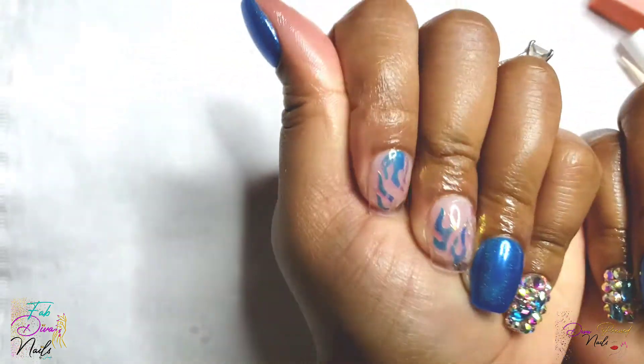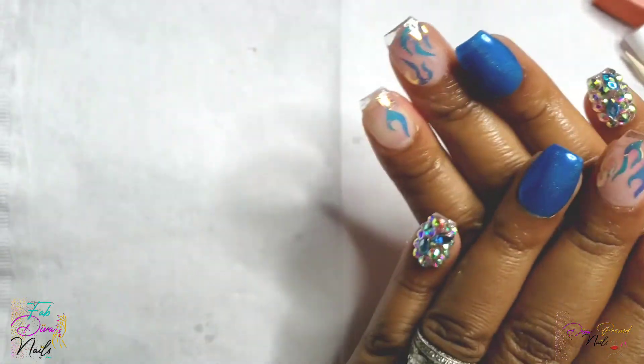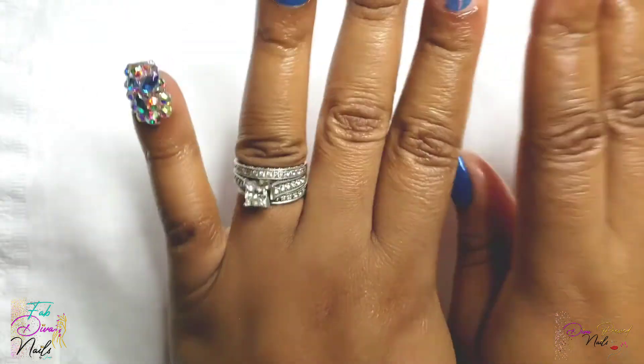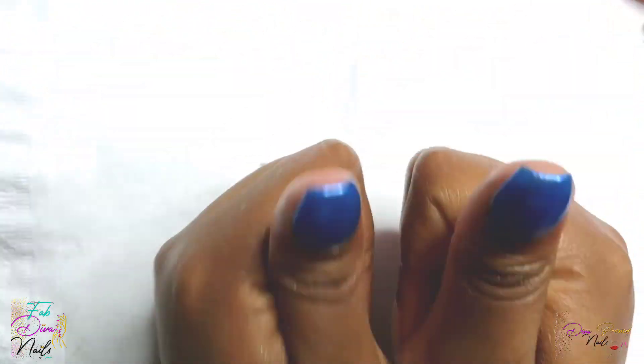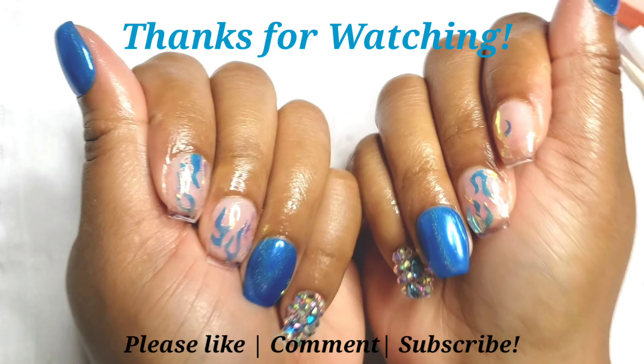Make sure you keep your nails and skin hydrated, moisturize, and promote healthy skin and nail growth around the cuticle areas. This is the final look! I hope you guys enjoyed and learned something. If you are a customer of mine, please refer to this video before applying your set and enjoy your Diva Press Nails. Thank you for watching — please like, comment, and subscribe.